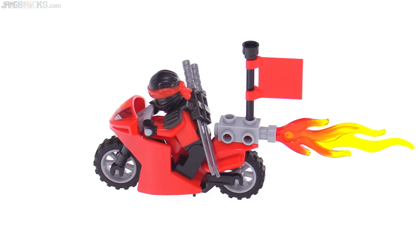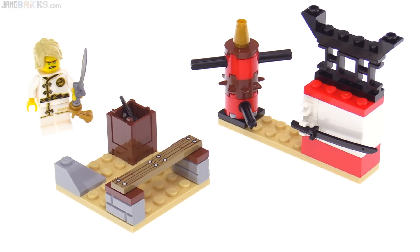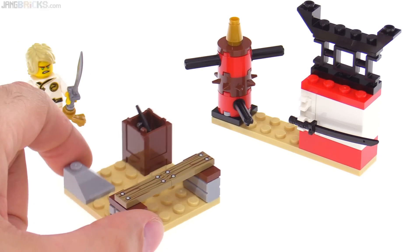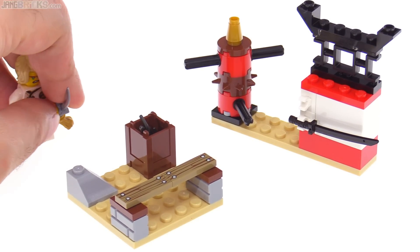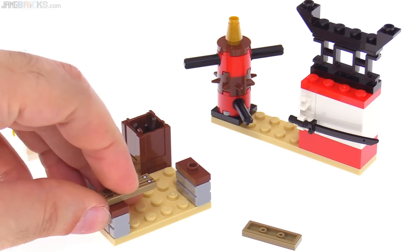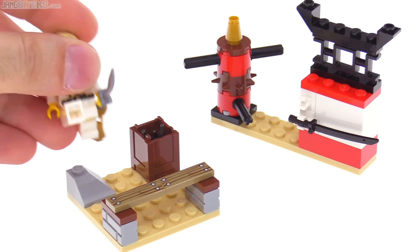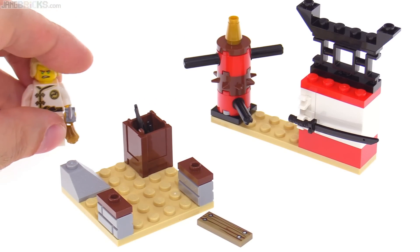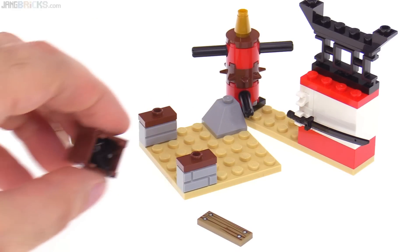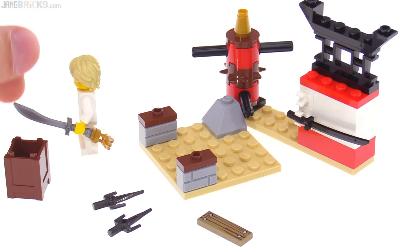Here we have some training equipment meant to be inside a dojo, possibly inside the Destiny's Bounty. The nicest element is the wood-breaking stand using 1x3 printed tiles — you can use a sword or a minifig to come through and cut right through them. They're just attached at either end, and you can kick through them with a figure's leg, which works really nicely. There's also a container with a couple of gunmetal gray pieces usable as alternate training weapons.